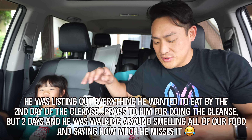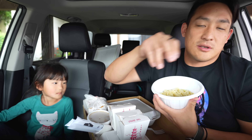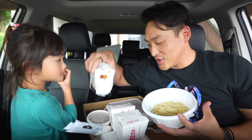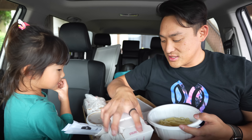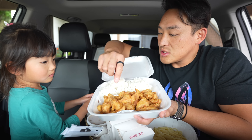Alright, first things first. We have the noodles for our jjajangmyeon. We have the sauce for our jjajangmyeon. Check this out, Kaya. Ready? Boom! Sweet and sour pork. Check this out.